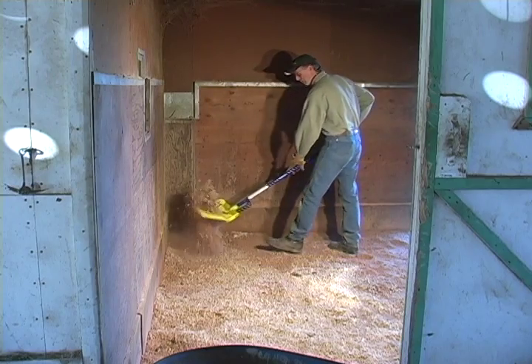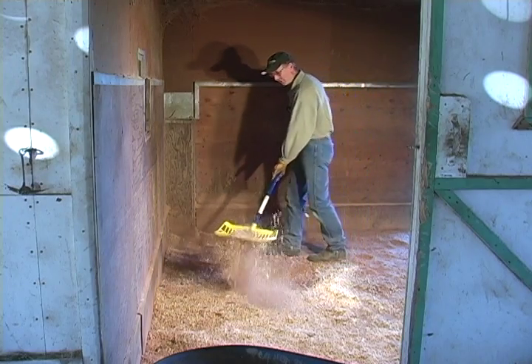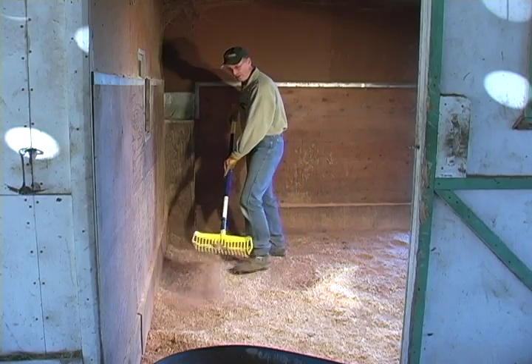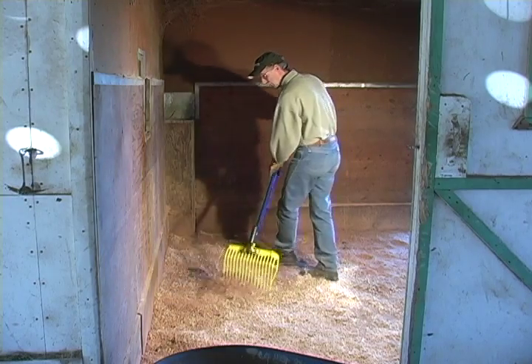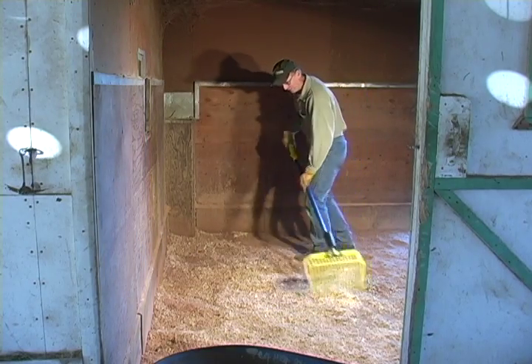From the moment you use the Shaken Fork, you'll save money on bedding, labor, and disposal costs. Shaken Forks will quickly become one of the most valuable tools in your stable, so order yours today.